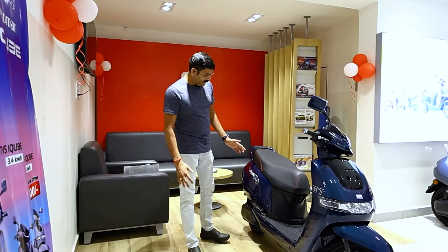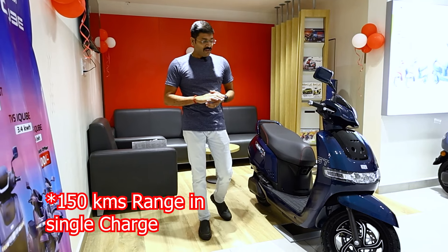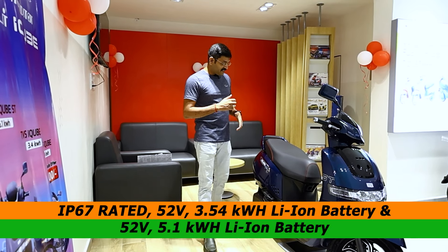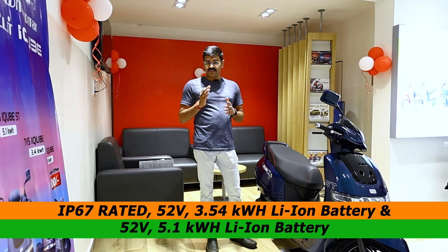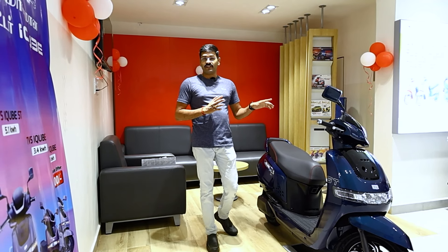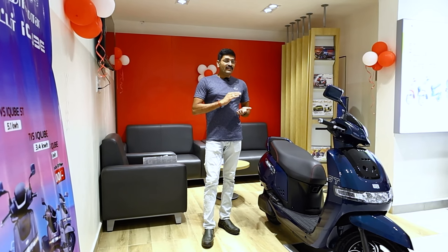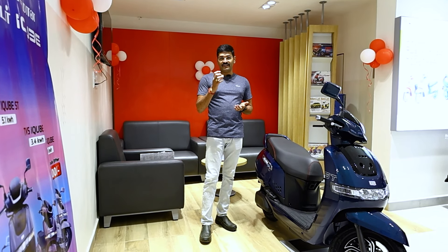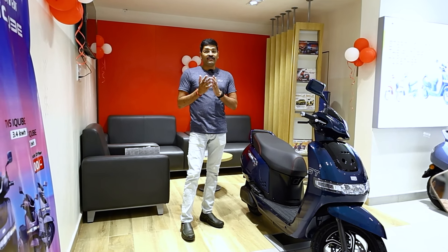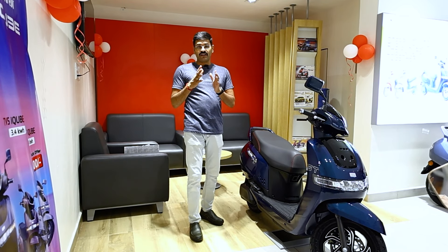Now we have battery details. There are two types: 3.4kWh and 5.1kWh lithium-ion battery with IP67 rating. Charging time is 0-80% in 3 hours for the 3.4kWh. The ST variant gets a 950W fast charging facility, while the regular standard or S variant gets a 650W charging facility.